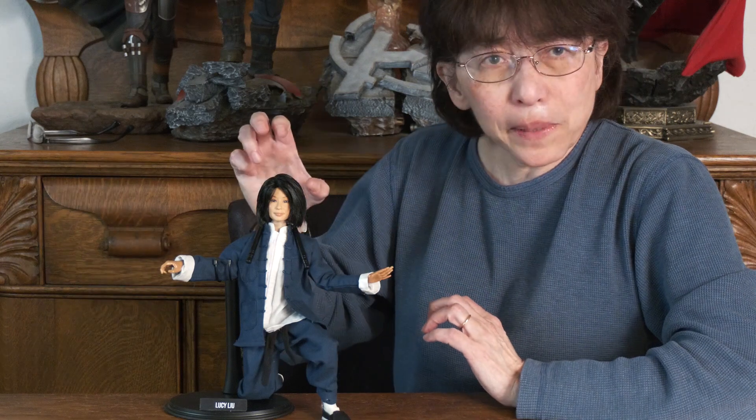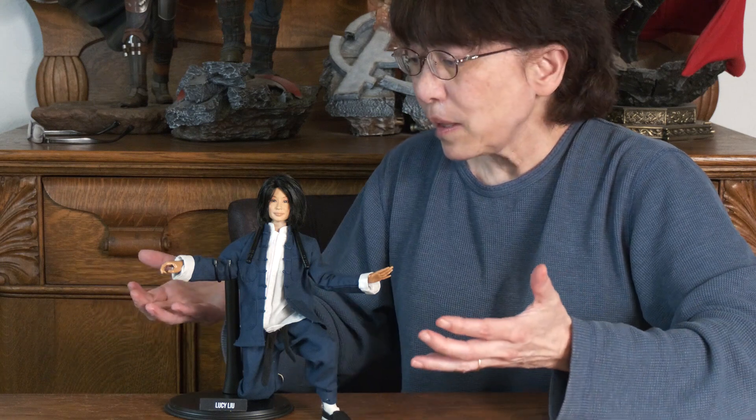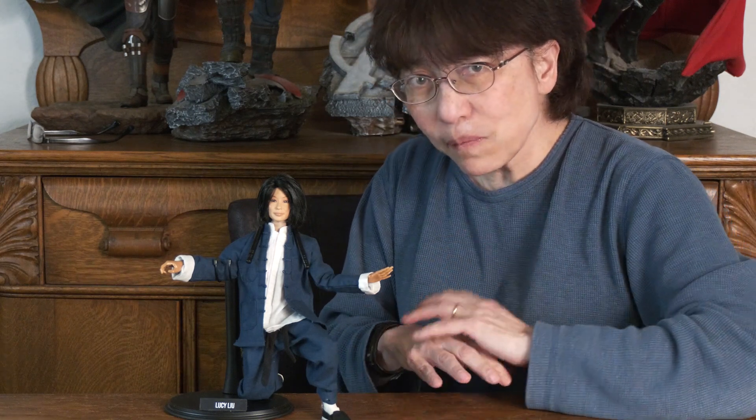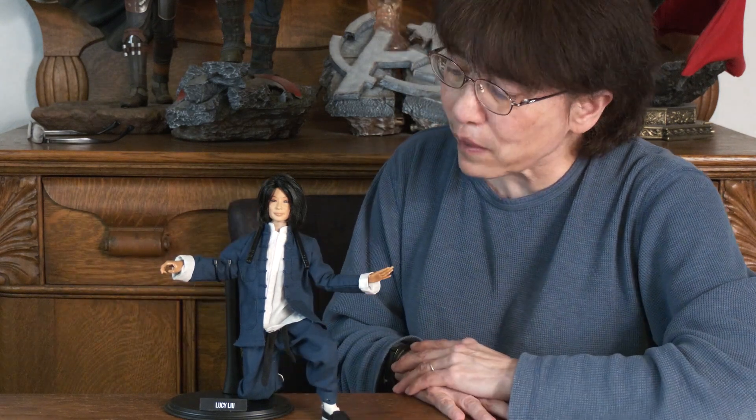If you put a Barbie head on a very articulated body, you can get a variety of poses. I kind of wanted to go for the Charlie's Angels martial arts kind of stuff going on in that movie. I wish I could have added the two other gals, but the head sculpts in their cases didn't appeal to me. So here we have only, unfortunately, Lucy Liu.